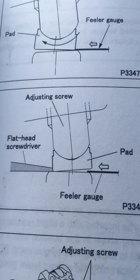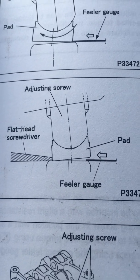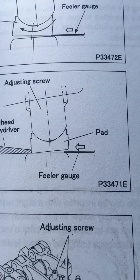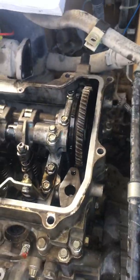We need a flat head screwdriver to get it in position — from one side for the adjustment, and the other side we are going to measure. A friend of mine is going to help me with the video.